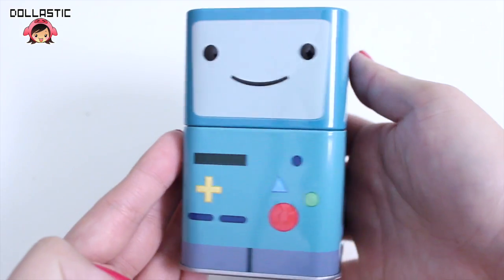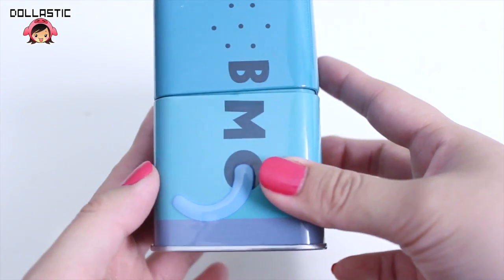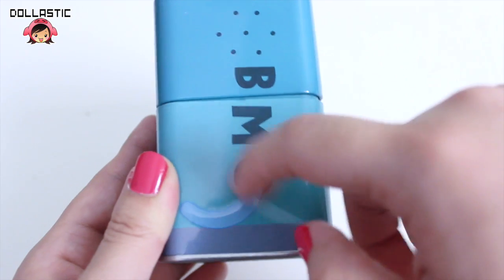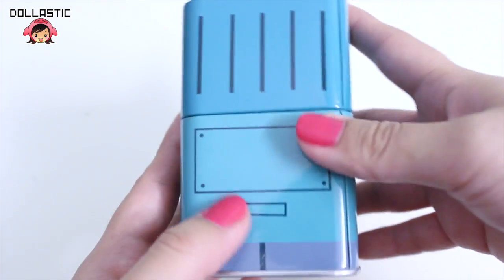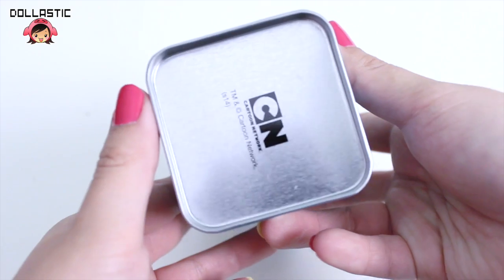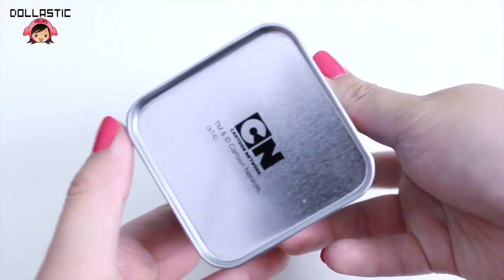So now let's take a look at BMO. This is how it looks on the front. Here's the side — the arm is slightly popped out. Here's the back. And on the bottom you can see the Cartoon Network logo again.